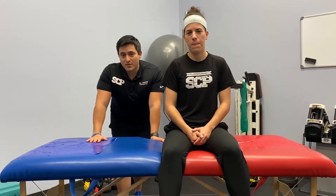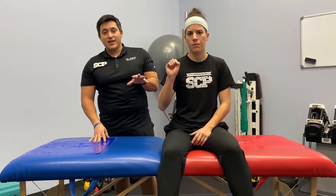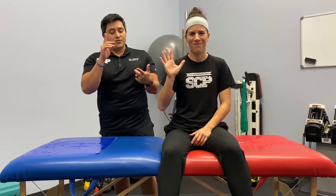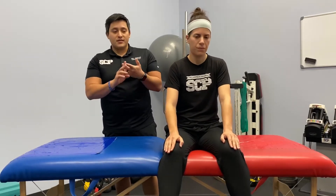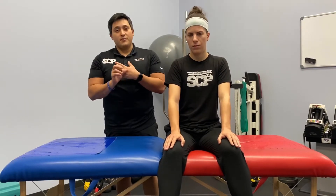Hey there, it's Dr. Joseph with Sports Chiropractic Performance, and I'm here with Ashley, our manager at SCP. Today we're going to show you five different hip strengthening exercises. You can do this if you're a runner, triathlete, swimmer, ultimate frisbee player, cyclist, or soccer player — everything. Because if you're active and you move, you need strong hips, and we're going to teach you how to strengthen them using a miniband or without one.